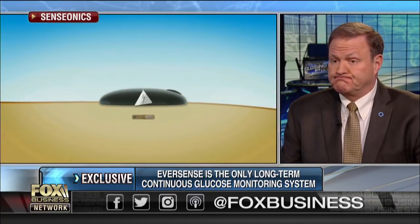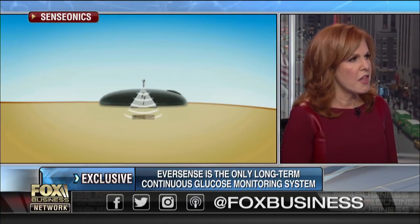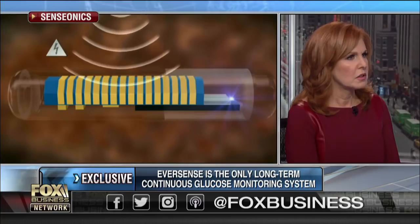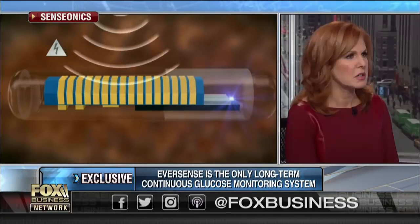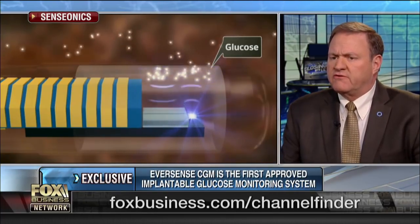So a doctor implants it — we're going to show all of this on camera. The doctor implants it, and then you put a transmitter over it. It's very small — think of it as a couple of grains of risotto rice. It goes just under the skin. We typically put it in the back of the arm, and then a transmitter goes over the top of it, and that's how we communicate with the cell phone.